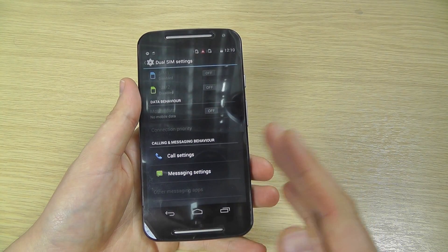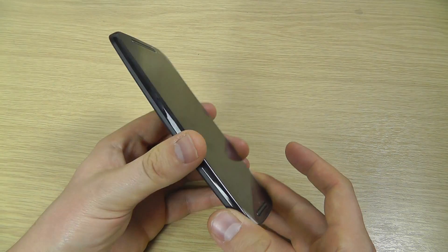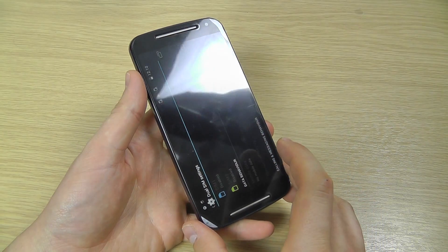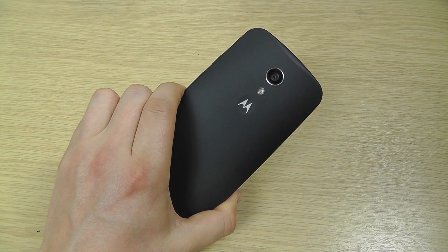You can configure all of the settings on the Moto G and customize it the way you want. So that's just a quick unboxing and hands-on with the Motorola Moto G second generation. We'll be back shortly with a full review of this handset, so be sure to check that out. In the meantime, you can pick this up for just £150 at www.clove.co.uk. Thanks for watching.